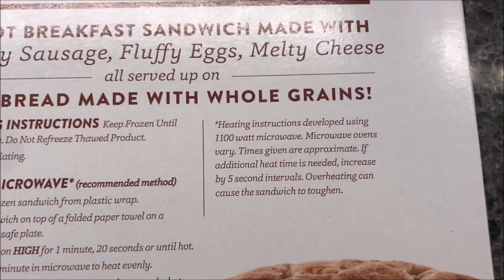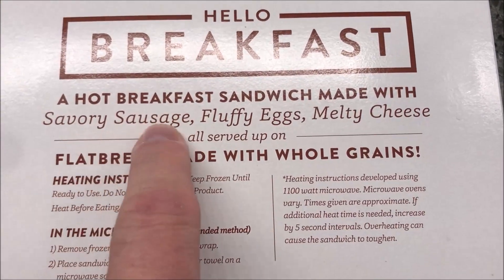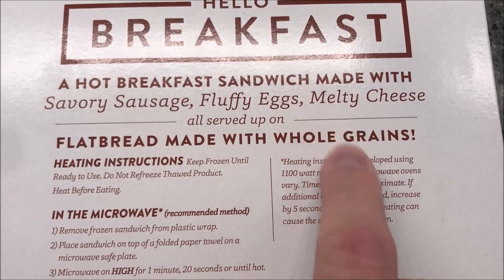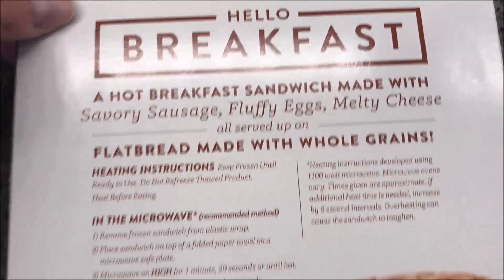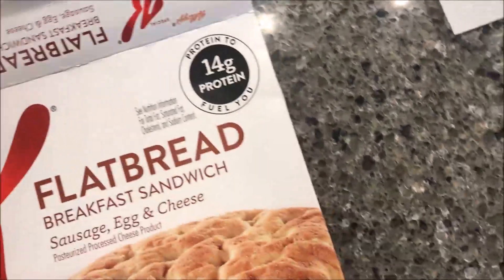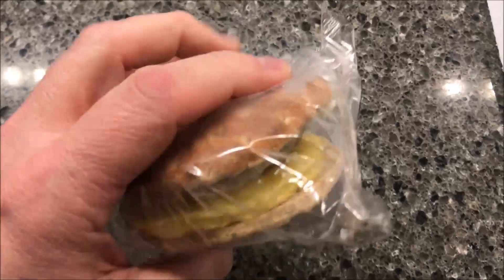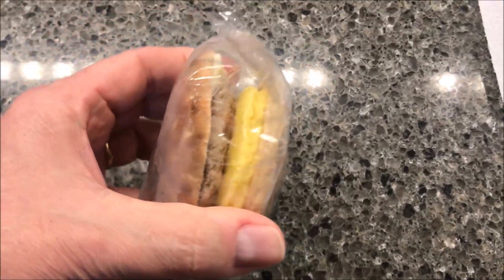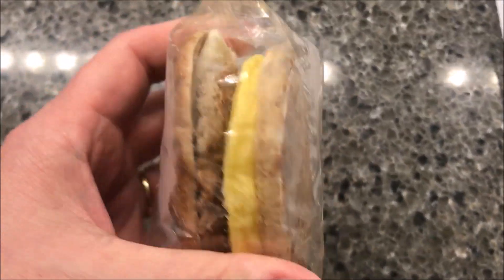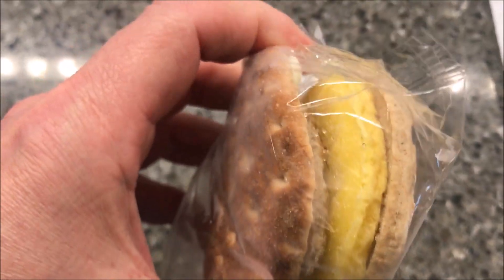Carefully remove it as the plate may be hot. It's described as savory sausage, fluffy eggs, and melty cheese on a flatbread made with whole grains. That's not too bad looking. There's the egg and there's the sausage — the cheese is probably underneath somewhere.